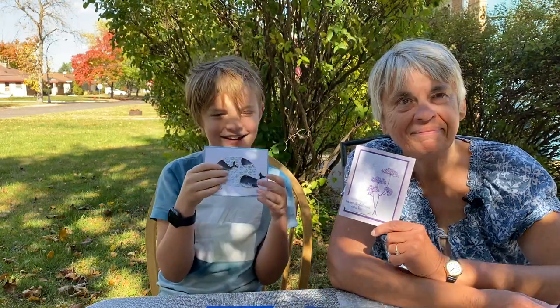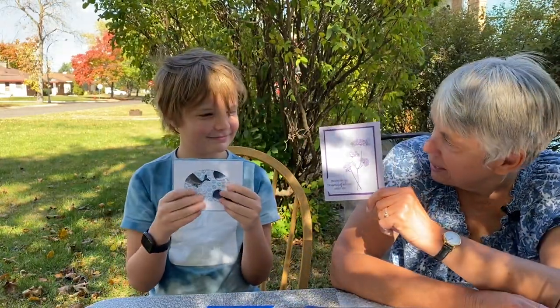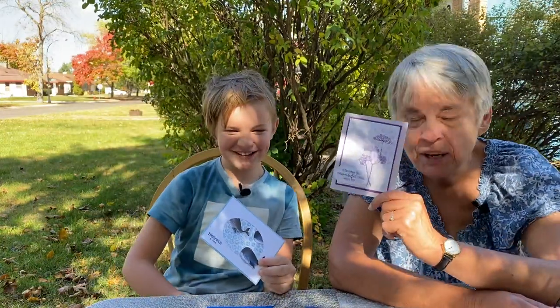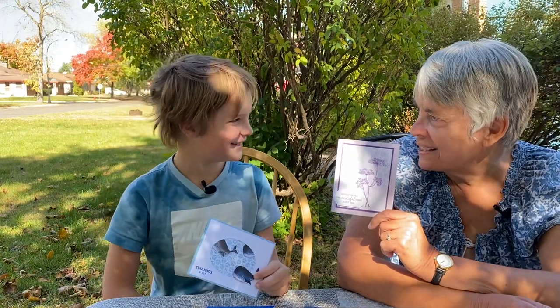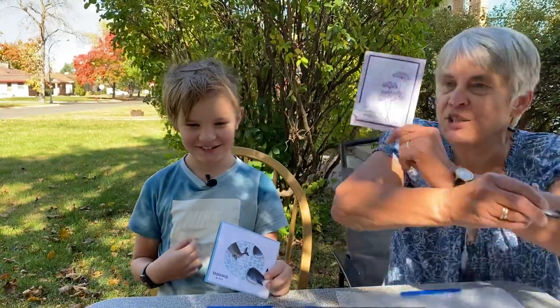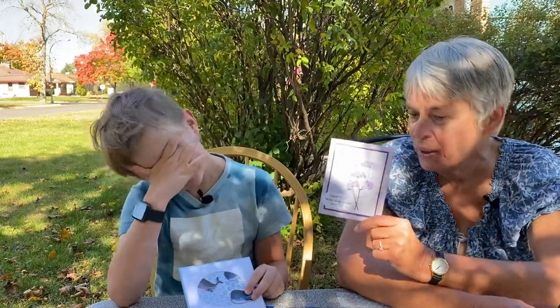Hi, it's Karen and Hank and Tim from Stamping on the Back Porch, and we are making backgrounds with bubble wrap. He said 'we're doing what?' when he came over. Do you remember when you were little and you'd get all these boxes — what would we do with the bubble wrap? You'd pop it! We'd jump on them, we'd hold hands and we'd jump on them. That was always a fun thing to do.